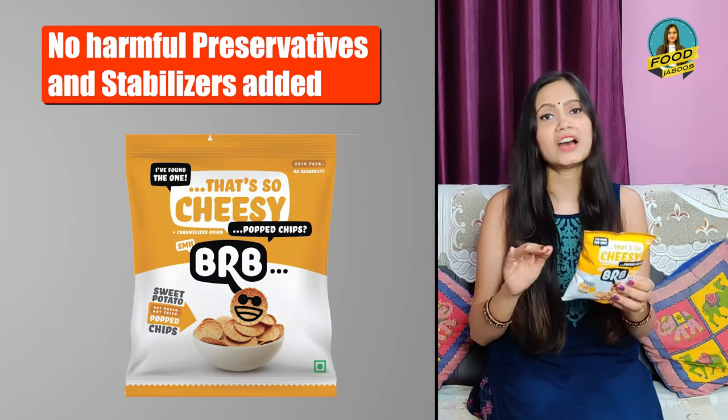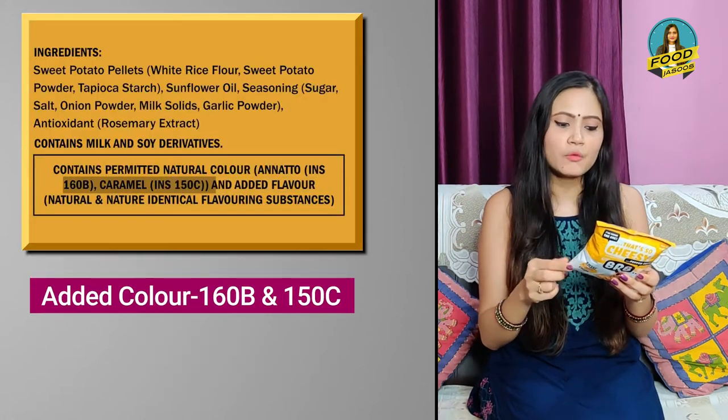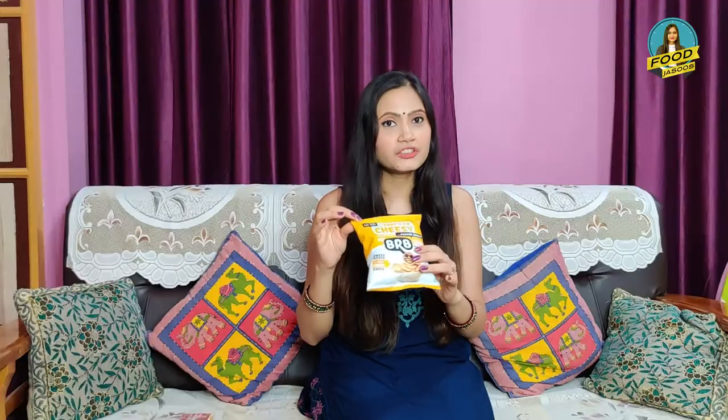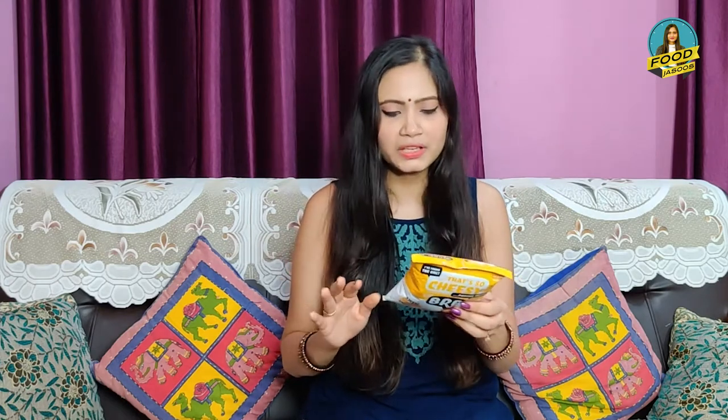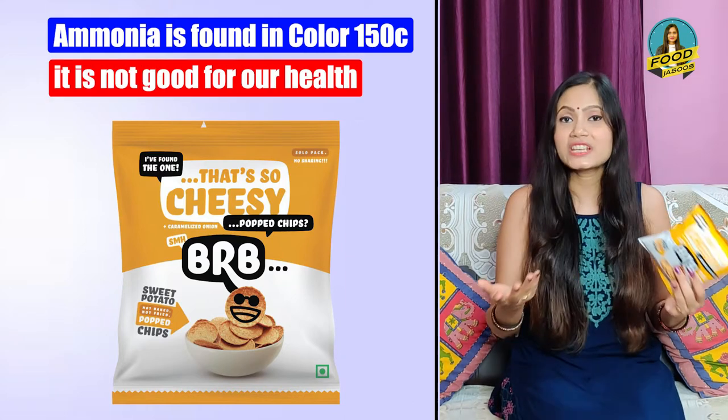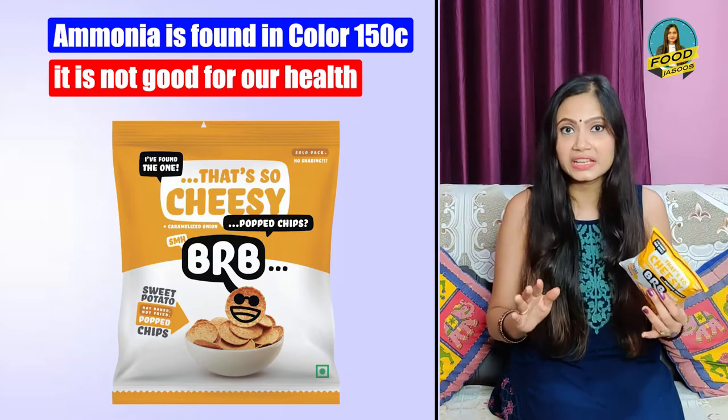However, two food colors have been used: 160B and 150C. These are artificial colors. If you are seeing a brown color, 160B can be a natural color and is generally natural, but some people can be allergic to it. If there is no allergy, there is no problem. But if you talk about the next color, 150C, it contains ammonia, and ammonia is not good for our health because it can increase our chances of cancer and heart disease.